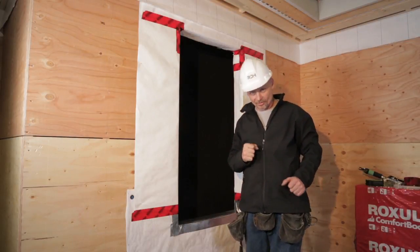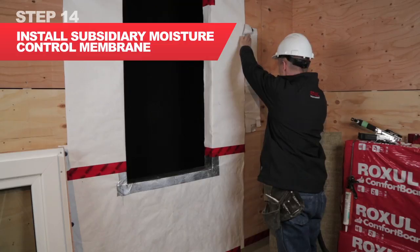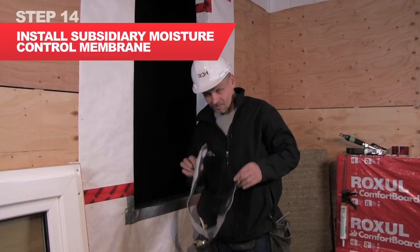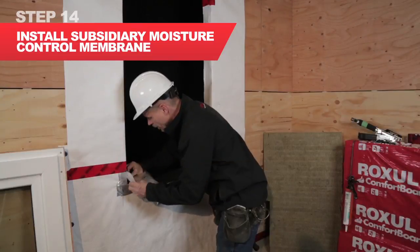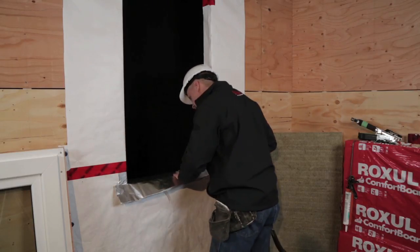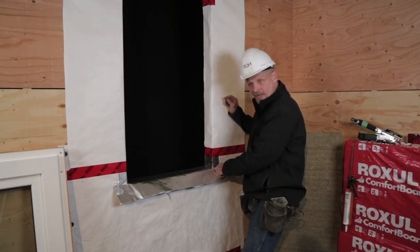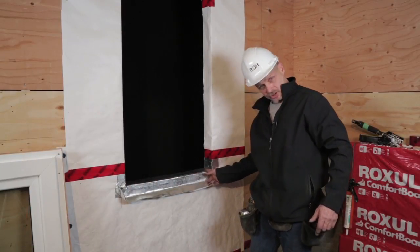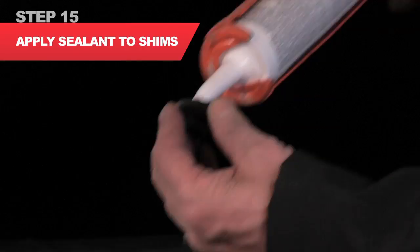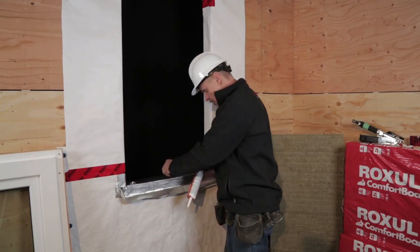We're now going to move on to the window installation. Moisture that comes to the sill — I do not wish to have it going behind the installation. I'm now going to set the shims for my window install and put this window into place. I've already checked and the shims sit level. I'll use a little sealant to hold the shims in place while I put the window in.